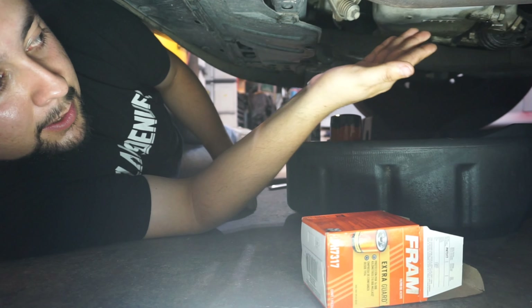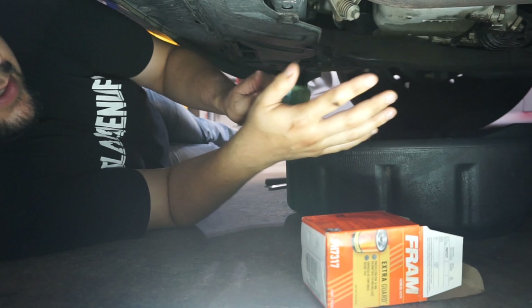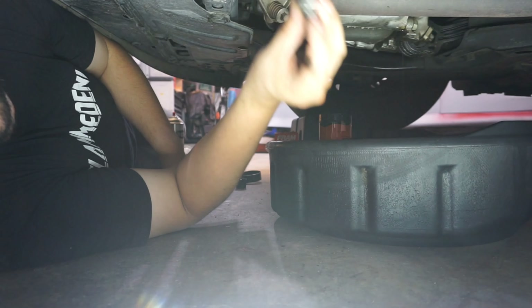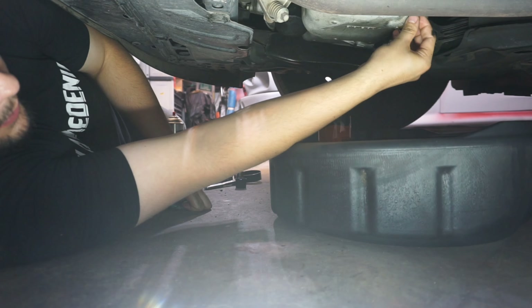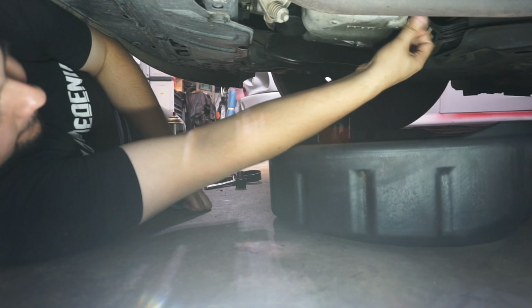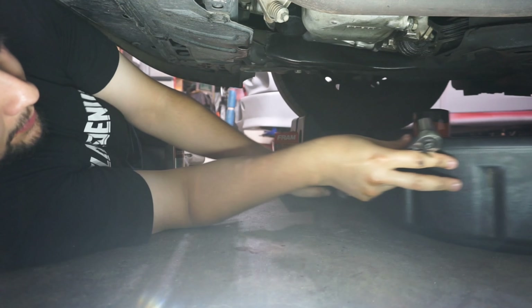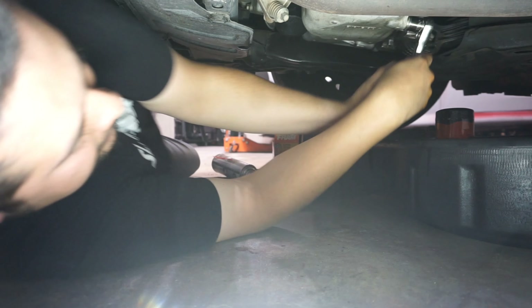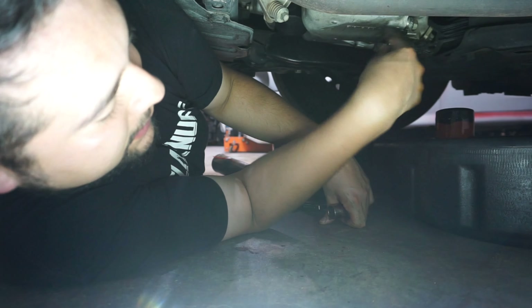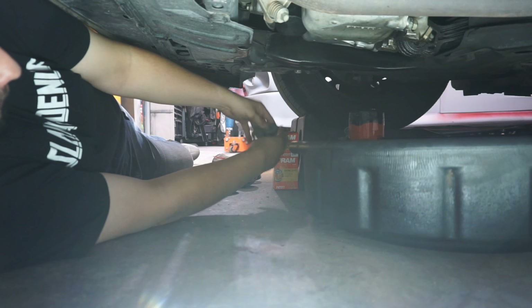Same with your drain plug — don't over-tighten, especially since this is aluminum. If you strip it you're into replacing an oil pan, and you don't want that. There's a little gasket on the drain plug, so it doesn't need to be cranked down — just snug hand tight, then give it a slight turn with your ratchet. That's all it needs. We're done down here; we'll pull out the pan, rag, and all our gear.